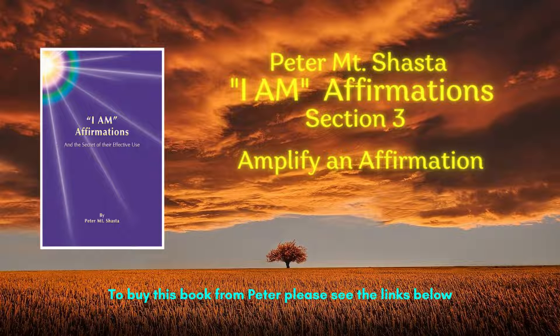Peter Mount Shasta — The Book of Affirmations. To amplify an affirmation, your meditation needs four parts.